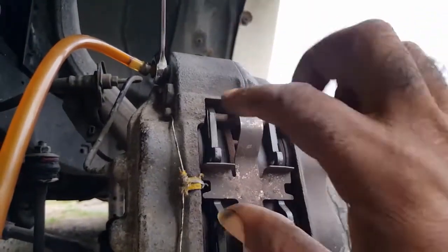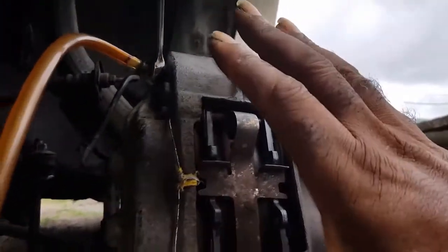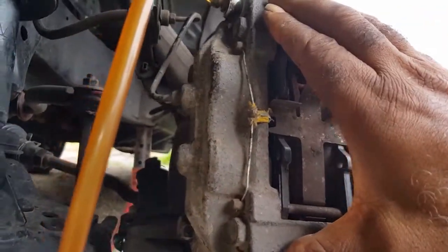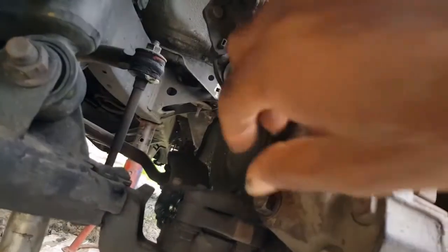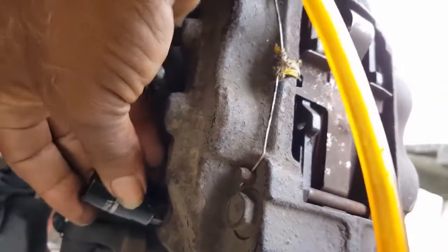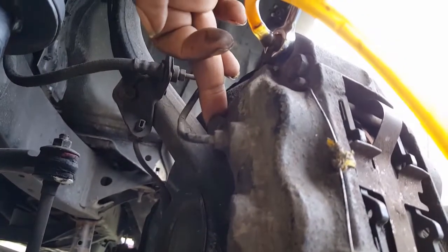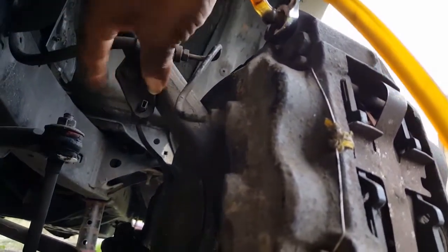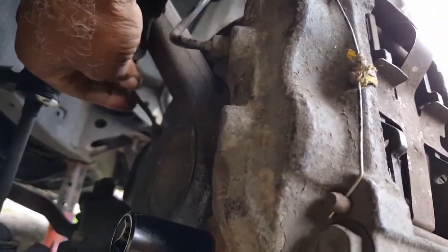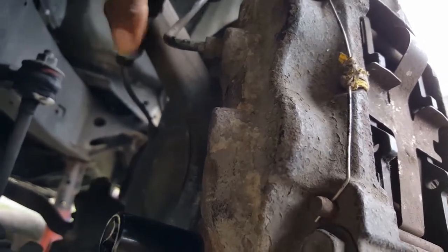After you press that, your fluid comes through here. To take out the caliper, there are two bolts — one here and one at the top, which is a 17. You take out this bolt and you take out that bolt at the top.